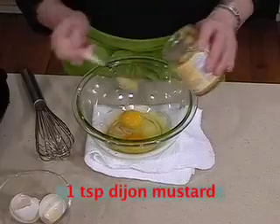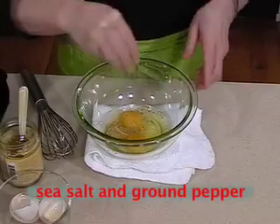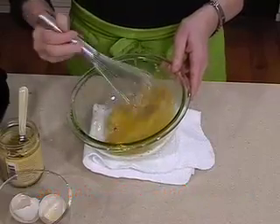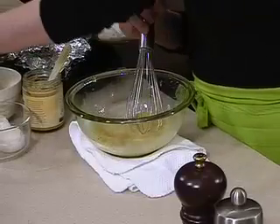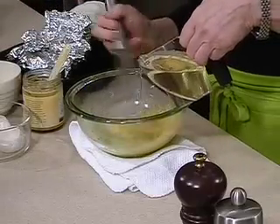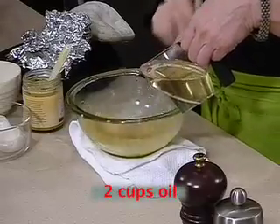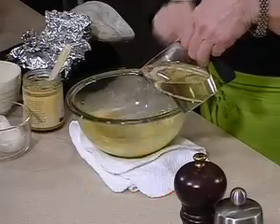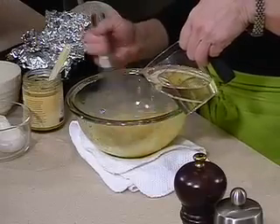Add about a teaspoon of Dijon mustard, a little bit of sea salt, and a little bit of freshly ground black pepper. Whip these together until the egg yolks are broken and everything is thoroughly mixed. Then start slowly adding your oil. I'm using canola oil here — you could use safflower oil or any kind of vegetable oil. I wouldn't use good olive oil in this because the flavor of the garlic is so strong; that's really what's going to determine the flavor of this sauce. Just slowly whisk your oil in.